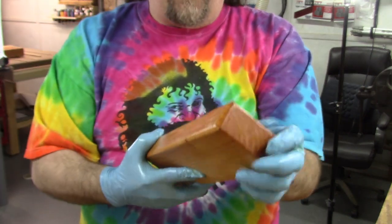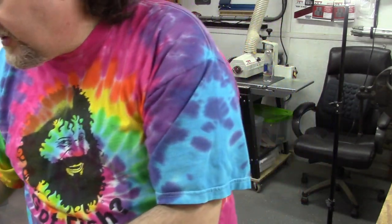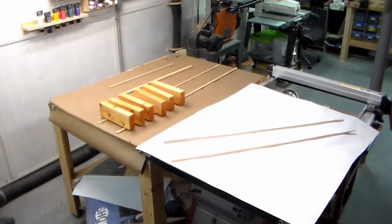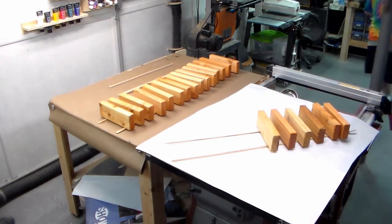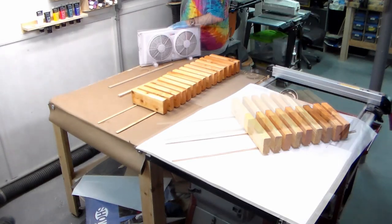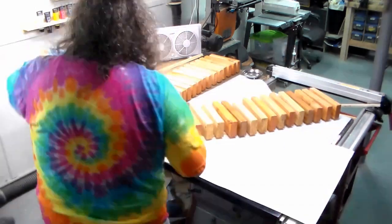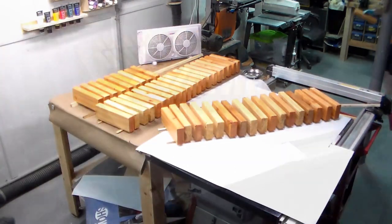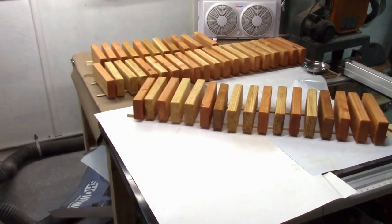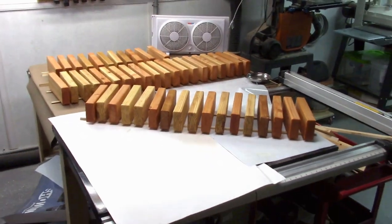You can use a brush, you can use a rag — whatever works for you. This just seems to work really simply for me, so I'm going to keep up with this. Even though linseed oil dries pretty fast, I put a little fan in there and let it run through. There are a lot of pieces to oil and sand, but it's a pretty simple project.